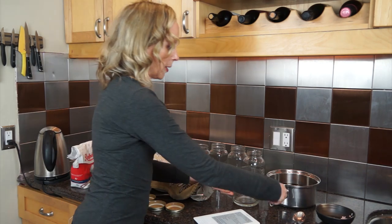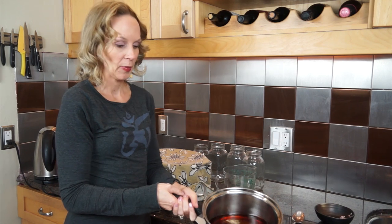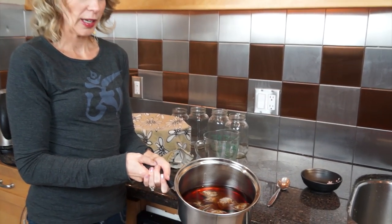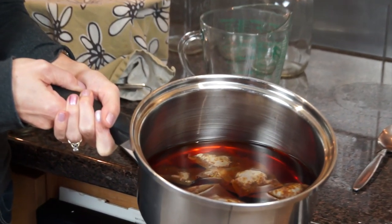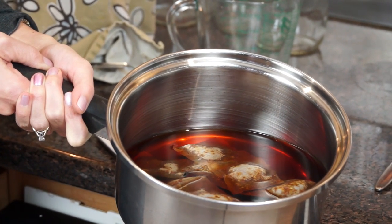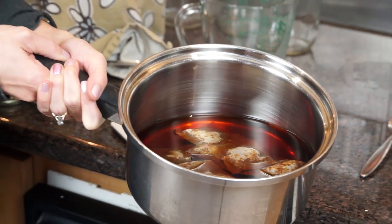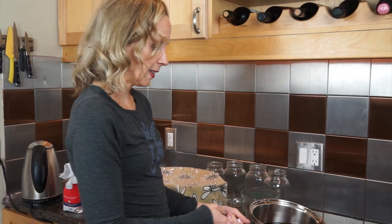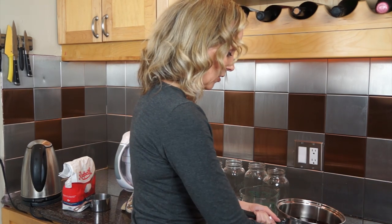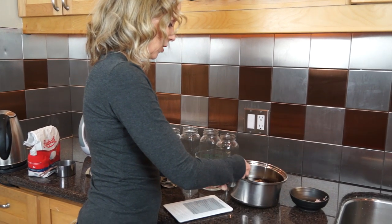To start, you're going to boil four cups of water and brew your tea in it so it's nice and strong. I already did that so it's had a chance to cool down, because when you add your tea to your kombucha mother or baby, you don't want it to be so hot that it kills off the live bacterial culture. Now I'm going to take the tea bags out and add the cup of sugar.